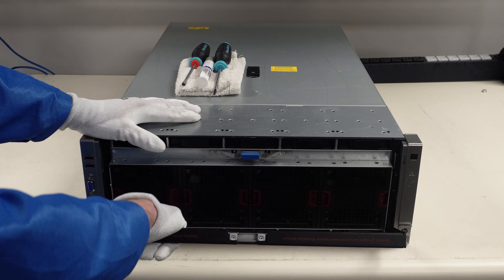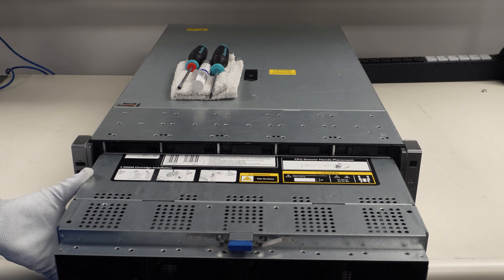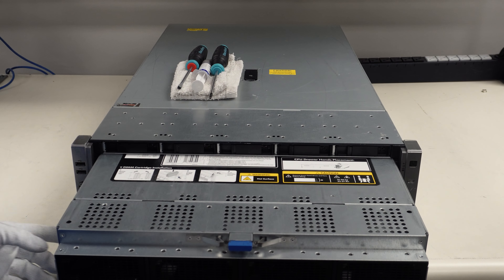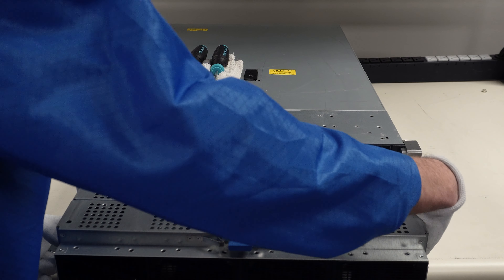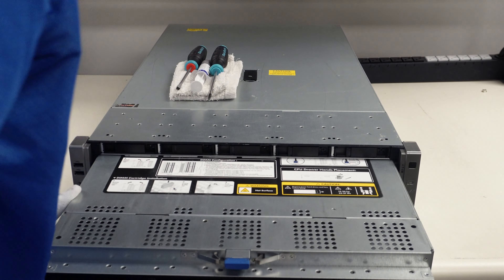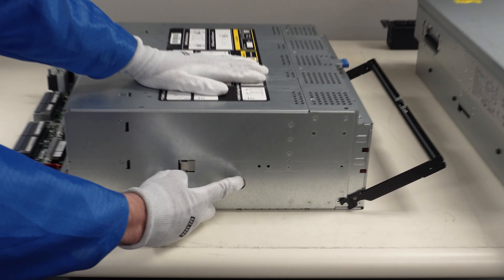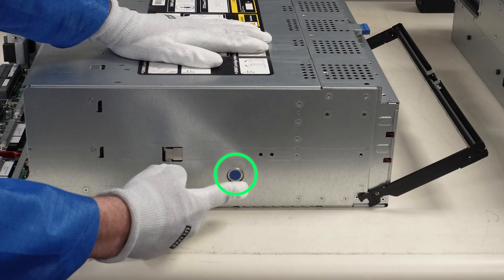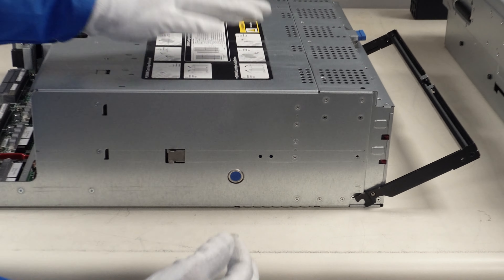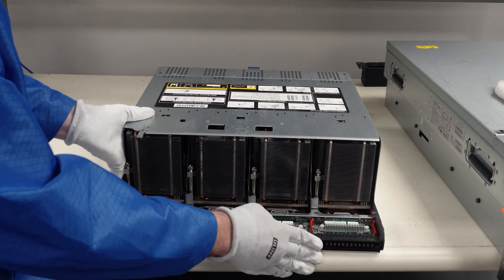We're just going to push our button, pop out our latch, and pull the front out. We'll slide this out, and when you get to this point you're going to notice there are two blue buttons on the side. Push those two blue buttons and the tray will slide all the way out. There's a blue button on each side — those are the buttons you push to physically release it.